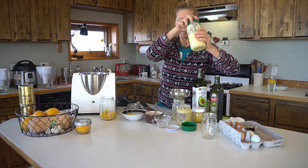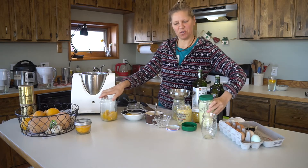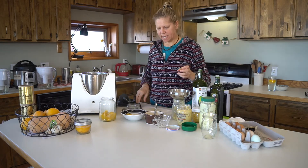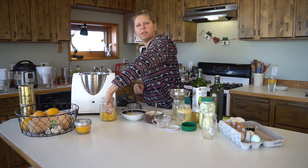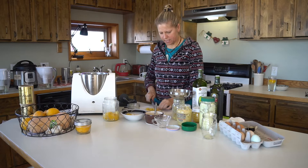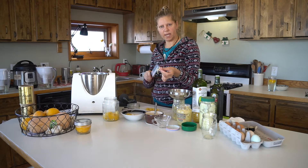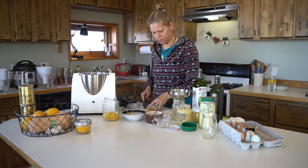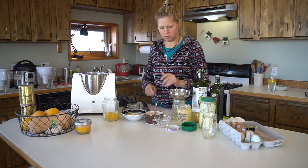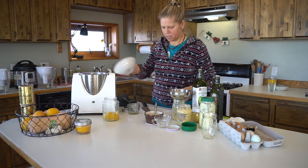How I make mayo with fermented lemons. Let me show you. First I cut the fermented lemons in little pieces. If there are some white ends I take them off, but I'm not very specific about that. And at first I make puree.